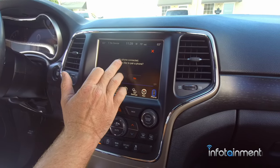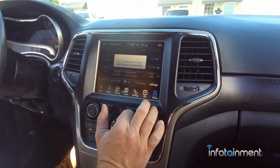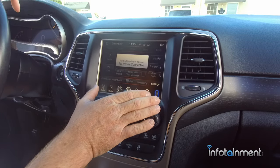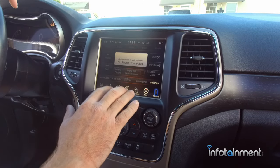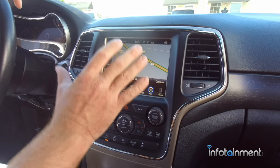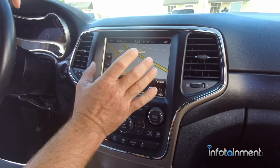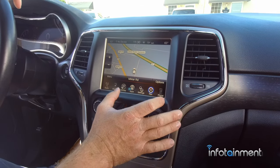To pair your phone, just hit yes and do the Bluetooth pairing procedure. Your audio controls and backup camera all work plug-and-play - pre-programmed. Now I'm going to show you the Apple CarPlay and Android Auto system. The RA3 and RA4 option codes work from 2014 to 2017. The next ones - the UAS and UAQ - work from 2014 through 2020.